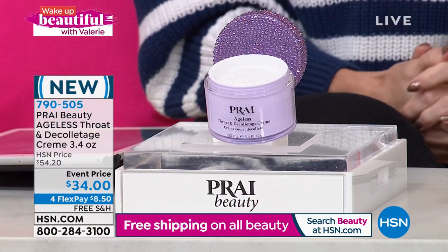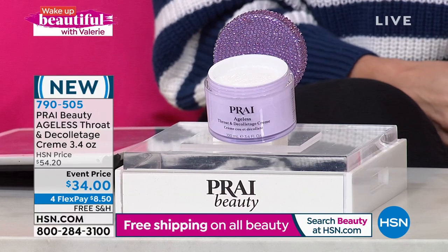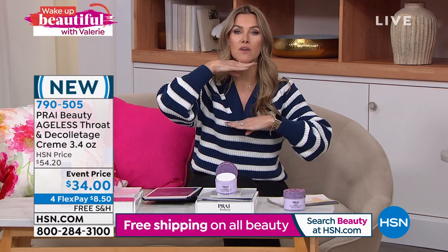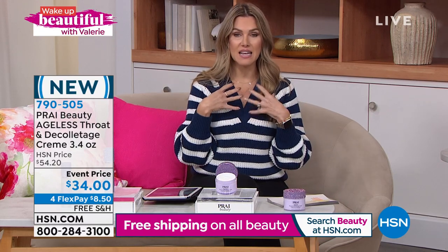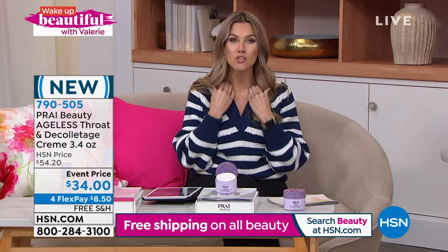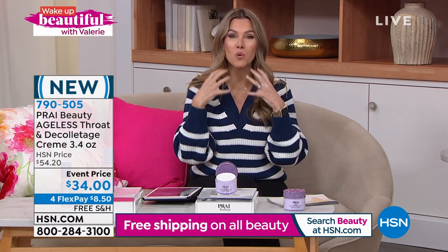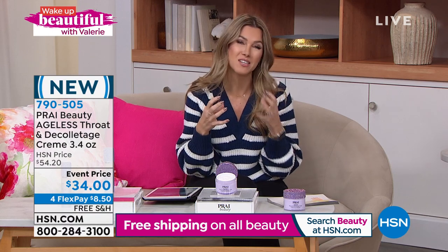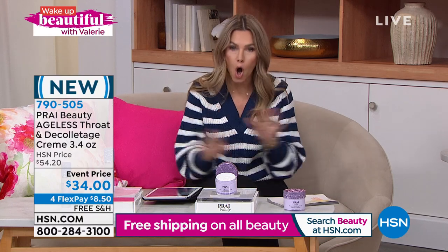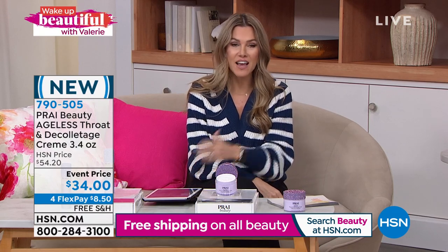For this area — the neck and decollete — where you see cleavage crinkles, uneven skin tone and texture, lines, droopiness, horizontal and vertical lines like hashtag marks. We're going to moisturize it, plump it up, and optimize your own skin's natural elastin and collagen. For $8.50, with free shipping and handling on all beauty. Item number 790-505. Kathy, this product practically needs no introduction, but many people would never be able to spend hundreds of dollars at a neck bar — this is that same prestige formula.